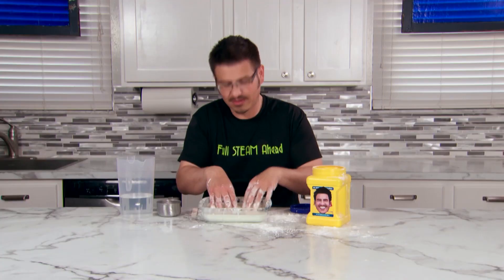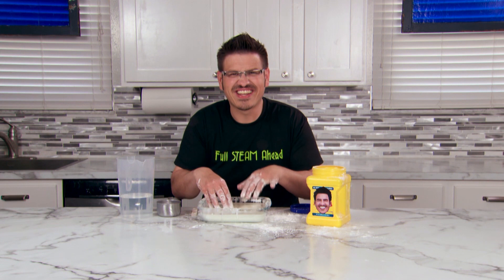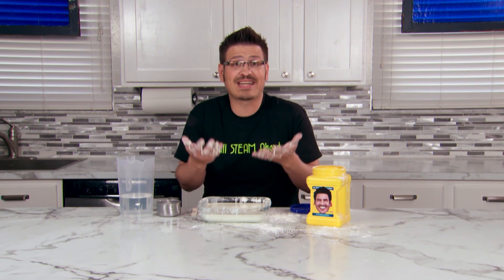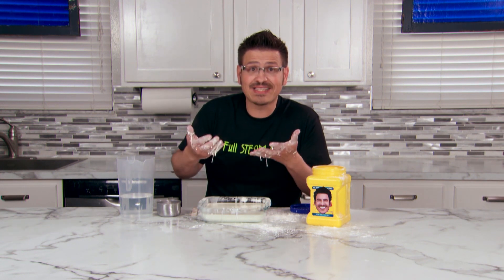Now try poking the mixture with your fingers — it feels like a solid. Oobleck is a non-newtonian fluid, which means it behaves differently than normal liquids like water. Sometimes it acts like a solid, sometimes it acts like a liquid.